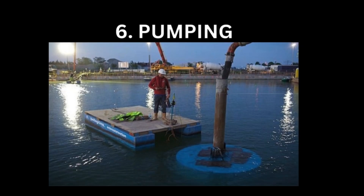Six, pumping. Concrete is transported underwater through pipes using pumps. The material is pumped through a hose or pipe to the desired location, where it is then placed using a tremie pipe or other equipment. This method is commonly used for constructing underwater pipelines, foundations, and other structures.